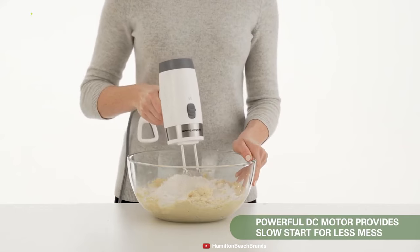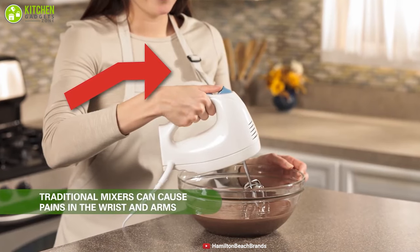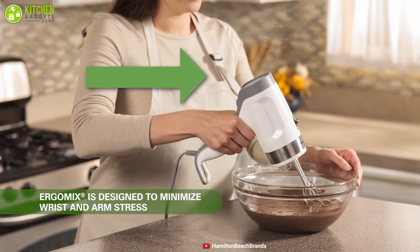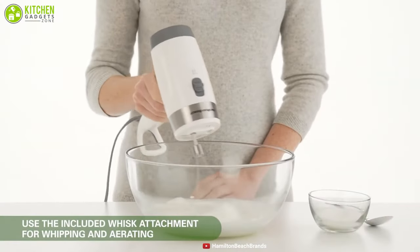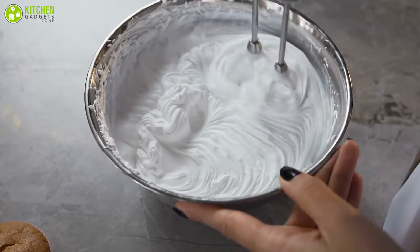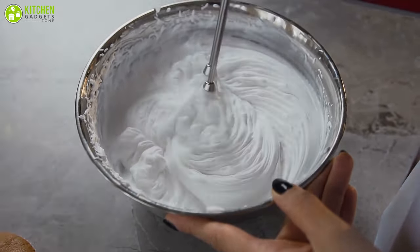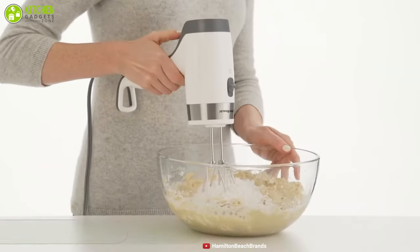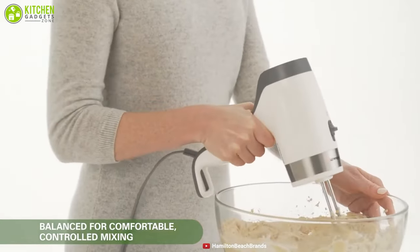It also includes auto shutoff that prevents overheating for your own safety. It comes with an ergonomic lightweight design that can position your elbow and wrist strategically to minimize arm stress while maximizing control and comfort. With SoftStart technology, this hand mixer allows you to start from a slower speed, so you can avoid ingredient splattering while mixing without messing on your countertop. The Hamilton Beach Ergo Mix features a completely redesigned body for the ideal blend of comfort and control to improve your mixing experience.